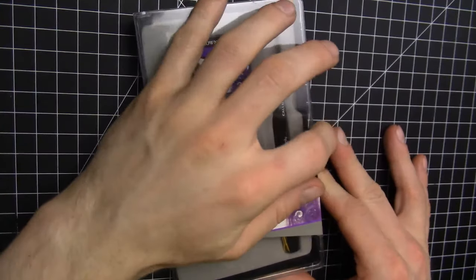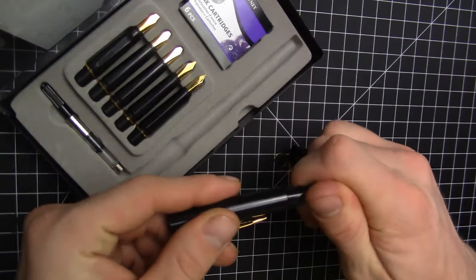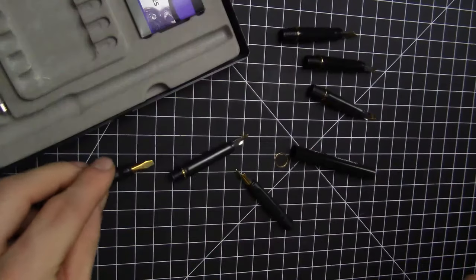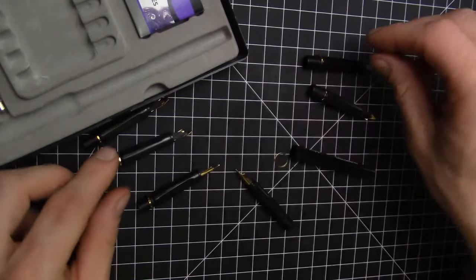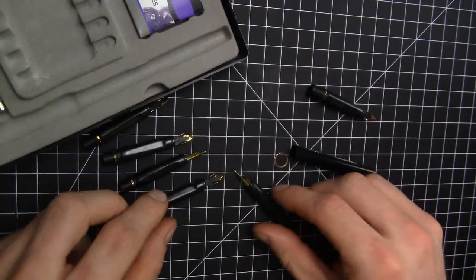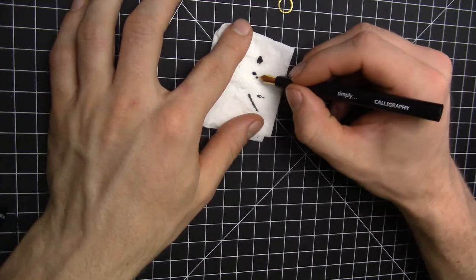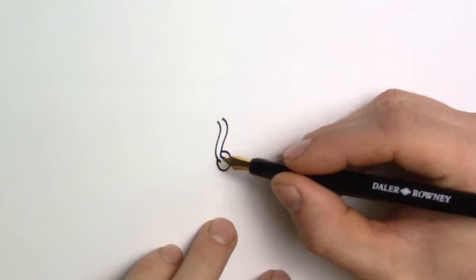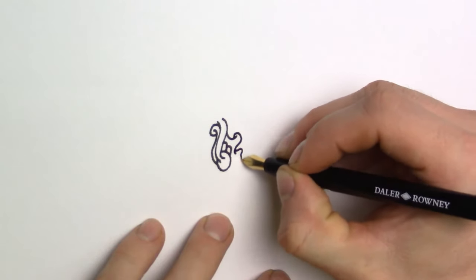Today I'm drawing with a different pen. Instead of using my fancy Lamy Safari, the Rotring Isograph, or the expensive overarching Isographs, I had this pen that I picked up at Walmart a couple months ago and I haven't done any drawing with it yet. So I figured, why not? I only spent five dollars on it.